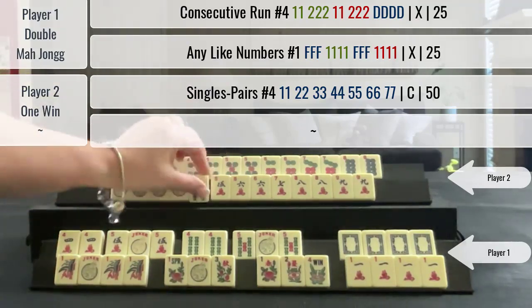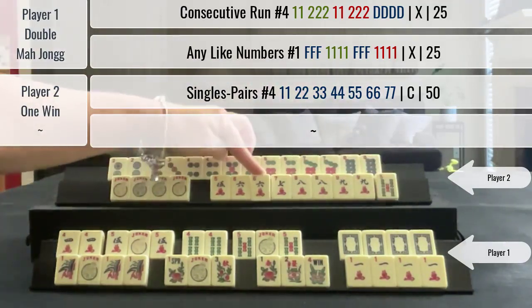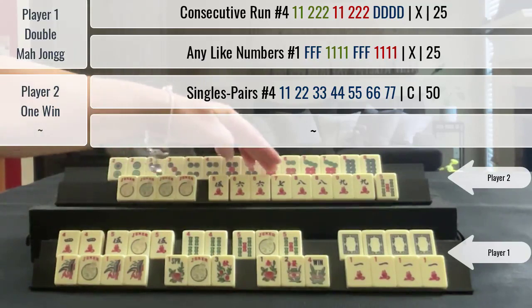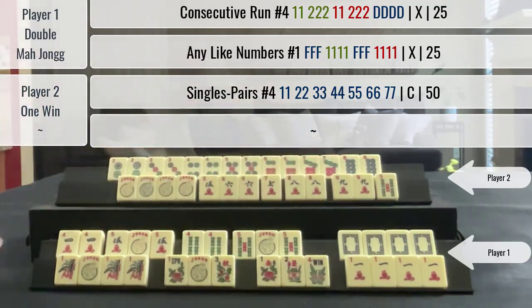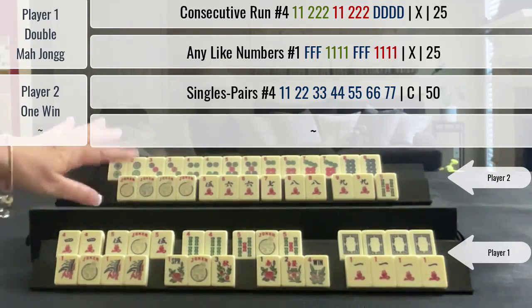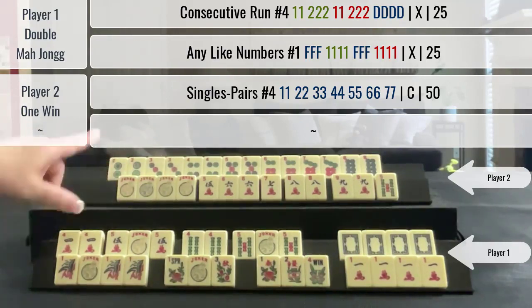She was pretty close up here — she just needed a five crack, because those jokers could be used up here: five through nine in one suit. She was one away from another two winning hands, so this was a very close game.